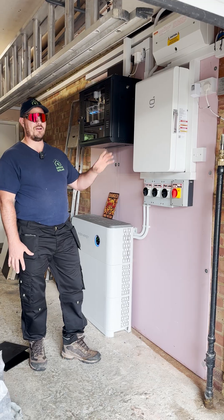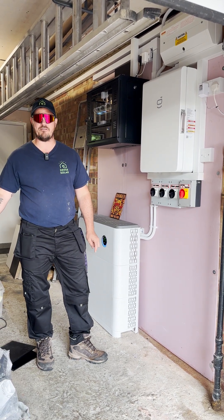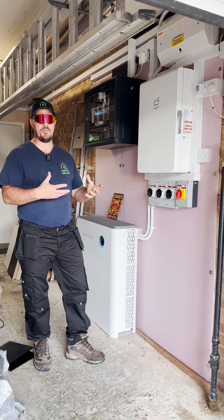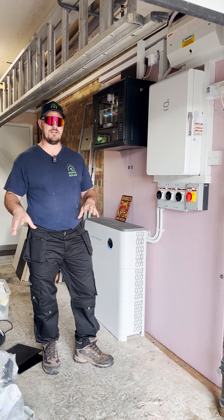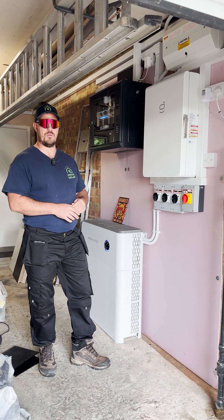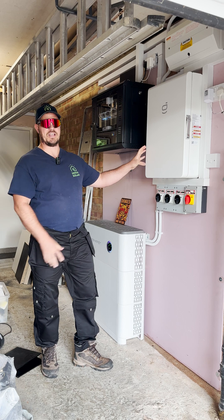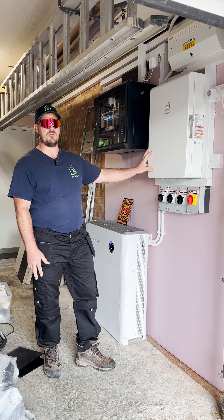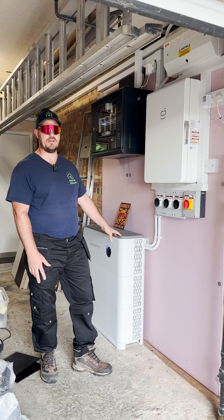Now we have the gateway. When I first came to survey, the customer was running a generator as a backup option because we're quite rural and he had a lot of power cuts, so he'd already put something in place to run without the grid. What we've done by installing the gateway is give him the option to run completely independently from the solar and battery in an off-grid environment.